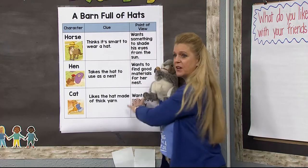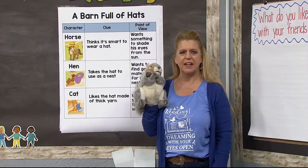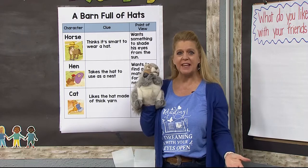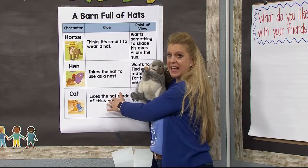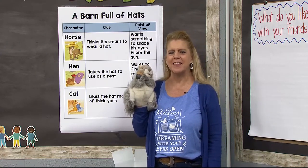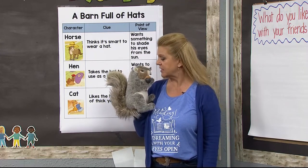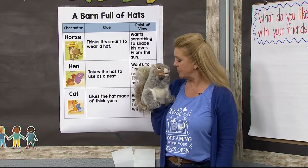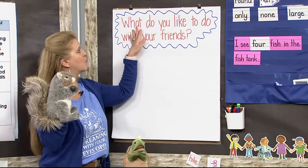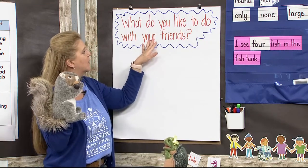So this is point of view — it's simply what is the character thinking or feeling about something that lets us know what's going on inside their mind. They don't always speak it, but we can tell by using clues in the text what they might be thinking or feeling. We'll give that some more practice. Are you ready to do some writing? Let's see if our friend Tina can come help us. Today we are going to write about: what do you like to do with your friends?